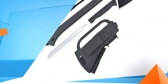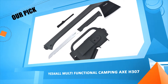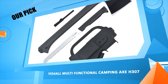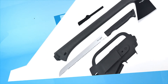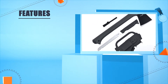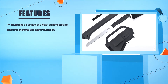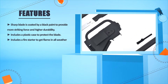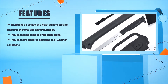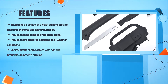Number 1: Yes4All multifunctional camping axe H307. Sharp blade is coated by a black paint to provide more striking force and higher durability. Includes a plastic case to protect the blade. Includes a fire starter to get flame in all weather conditions. Longer plastic handle comes with non-slip properties to prevent slipping.